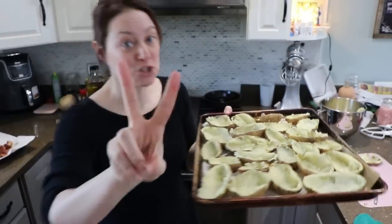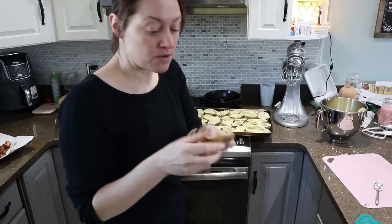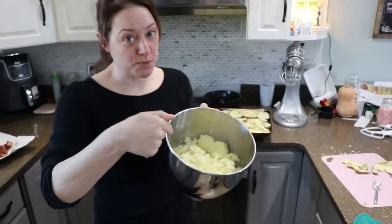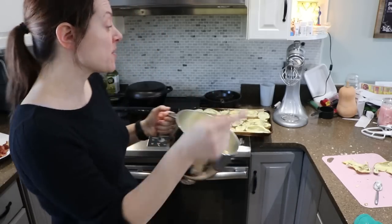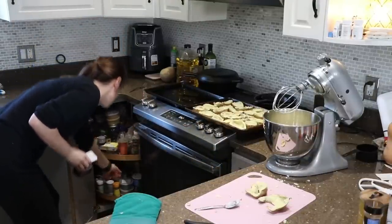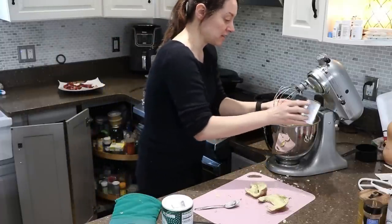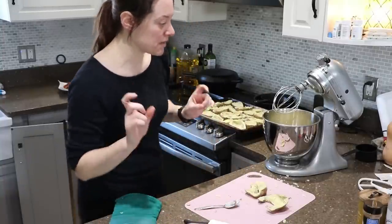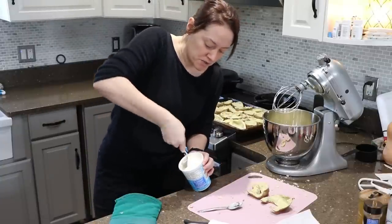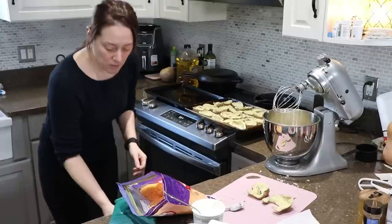I have the empty shells and all the potato insides in the bowl — I did lose two shells along the way, but we still eat those. Now I'm going to make the mashed potato filling: I'll add sour cream, bacon, cheddar cheese, and then put it all back in the shells. First I'm adding salt and pepper — about a half teaspoon — since the bacon will also add lots of flavor.